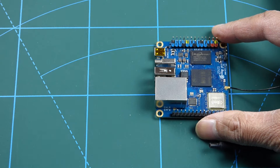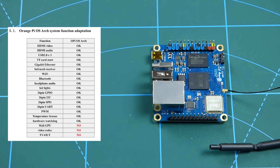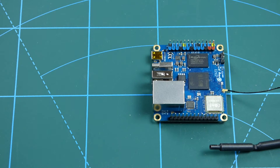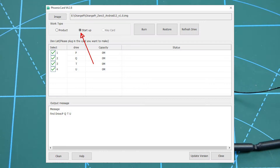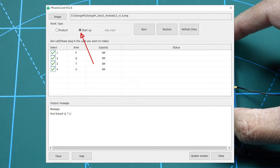For operating systems there are a couple to choose from, including Orange Pi OS, Arch Linux, Debian Linux, and Android. The Linux OS lacks hardware-accelerated GPU drivers, so we have to use Android TV for quite a few things. To set up Android you need software called PhoenixCard — set the work type to Startup and it will create a bootable micro SD card.